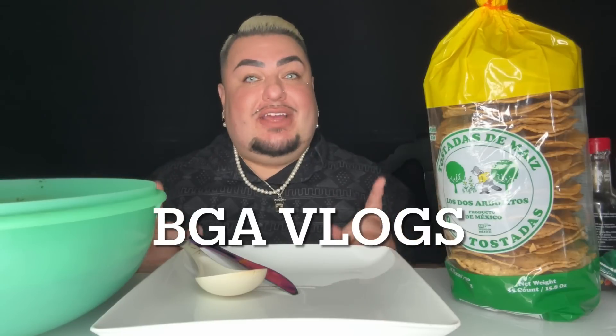Hey, what's up my BGA crew, welcome back to my channel. I'm Big Guy Appetite and today I'm gonna be eating some delicious homemade ceviche tostadas. I did make a video on my ceviche recipe on my second channel, BGA Vlogs — I will drop a link to that video in the description box below.